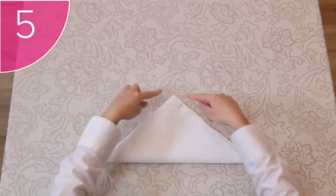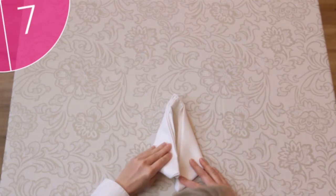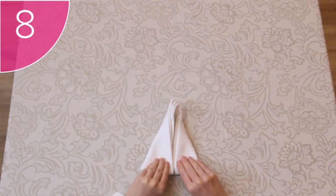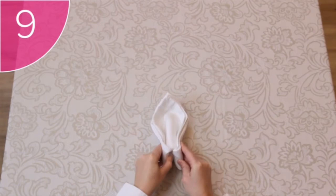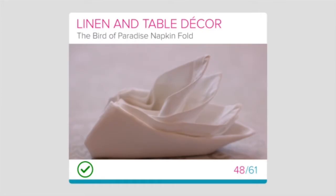Step 5: Flip the napkin over so that the open corners are on top. Step 6: Fold the right corner of the triangle down towards you so that the fold is in the middle of the napkin. Step 7: Do the same with the left-hand corner to make a diamond shape. Step 8: Tuck the bottom corners under the napkin to make a long triangle. Step 9: Fold this triangle in half. You can now carefully pull up the points of the napkin when arranging.